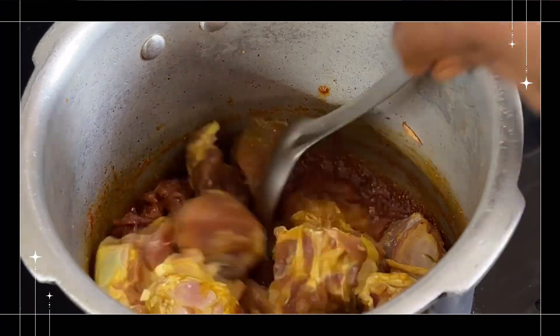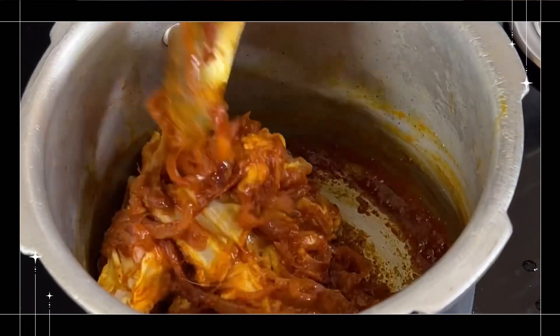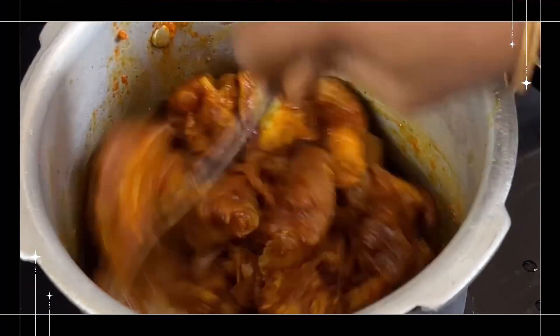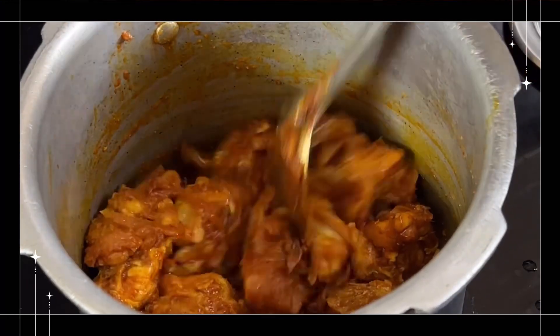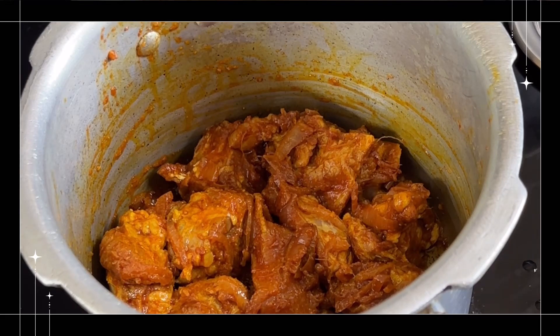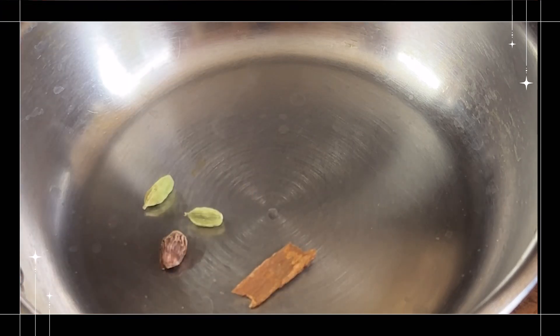I'm going to put the mutton in the pan. I'm going to cook the mutton in the pan and then remove it.